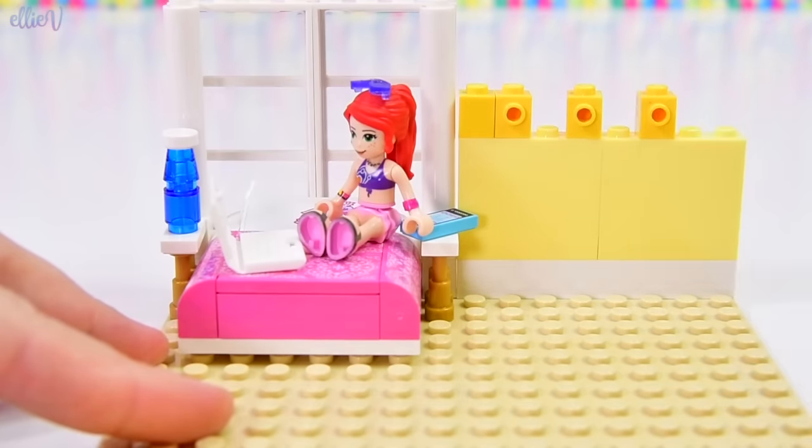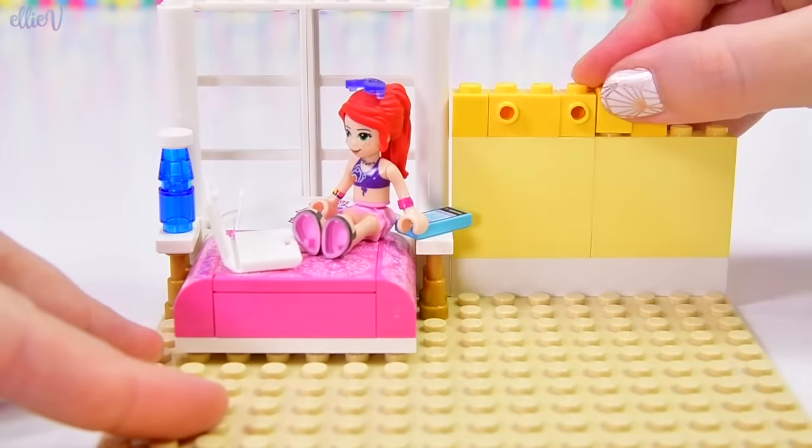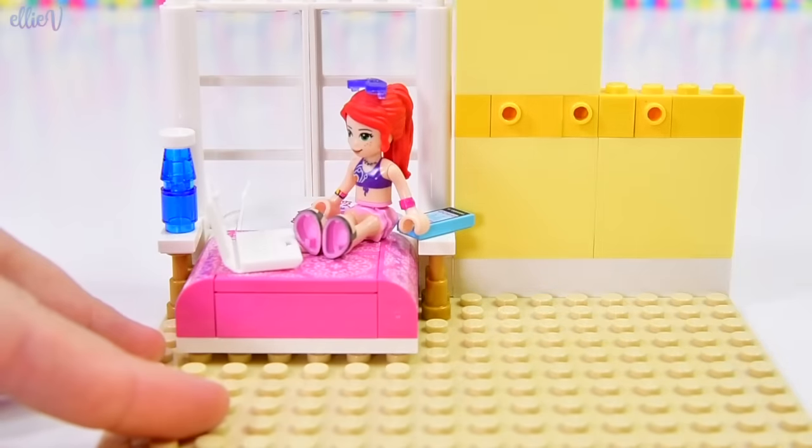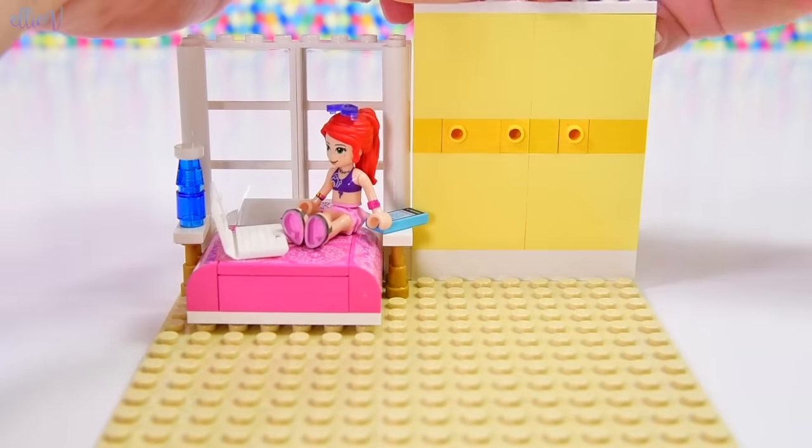So that's what we need the inward-facing bricks for. I'm just going to backfill because that's where I need them, and now I just need to fill up the rest of the spaces in our wall. We've got a darker strip of yellow there, light yellow on the top, and I'll just put this on here to hold it all together.